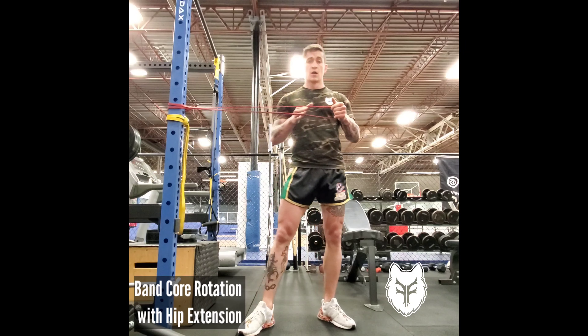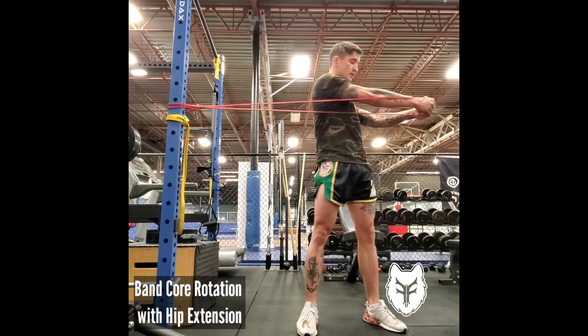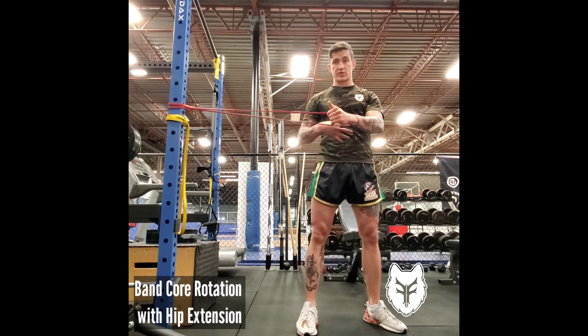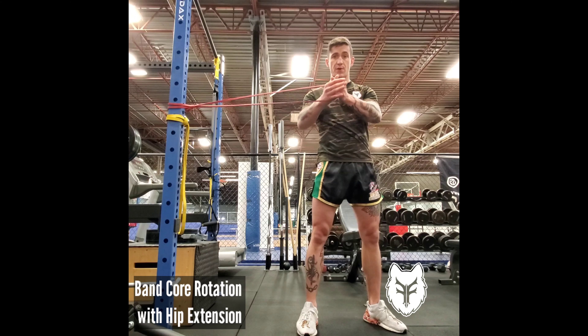So you're just going to take a band. A lot of people will do this incorrectly — they'll just do a torso twist. That's okay, it's going to work your rotational core strength, but I want to drive my foot into the floor and extend through my close-side hip as I rotate.